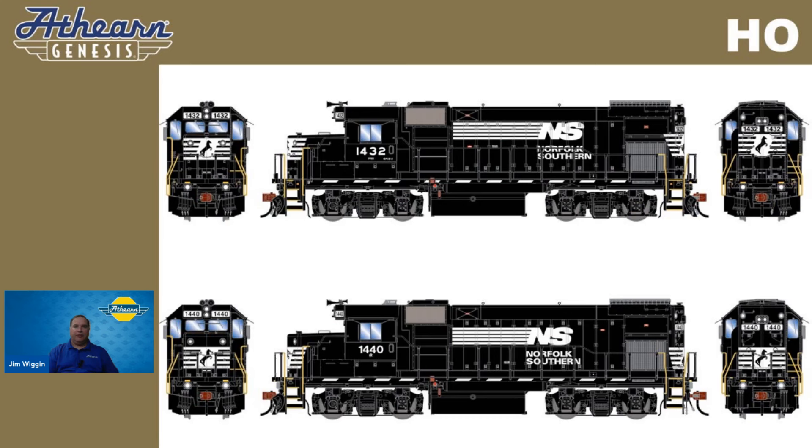Heading to the early 2000s, we're going to see some former Conrail — now Norfolk Southern. With the 1998 split of Conrail, Norfolk Southern acquired 58% of the former railroad's assets. With Conrail having bought 100 GP15-1s, 58 of these were transferred to Norfolk Southern ownership, continuing to be used in switching, local, and secondary service. Norfolk Southern retired the GP15-1s in 2007; however, many of these reliable units survived and found further employment. We're offering two road numbers for these early 2000s era switchers: 1432 and 1440.